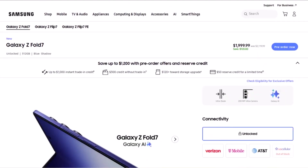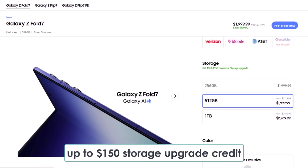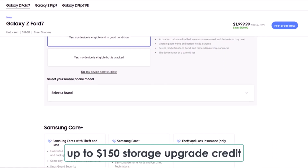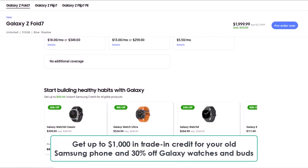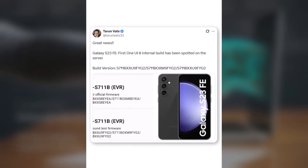If you're planning to buy the Galaxy Z Fold 7, make sure to use the exclusive links below to grab some awesome perks. You'll get a free $50 Samsung credit just by clicking the link, plus up to $150 storage upgrade credit. That means you can either double your storage for free or get a big discount on the one TB model. On top of that, there's up to $1,000 in trade-in credit for your old Samsung phone and 30% off Galaxy watches and buds. These are limited-time offers so don't miss out.